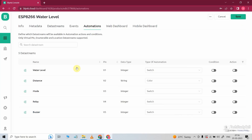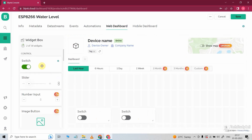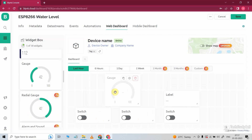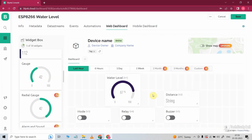Now I will go to the Automation tab, and here I will add automation for the water level data stream. I will select sensor in the type of automation and turn on these two radio buttons. Now go to the web dashboard. Here drag and drop three switch widgets, one level widget, and one gauge widget. Now select the data streams for each widget. So our web dashboard is ready.